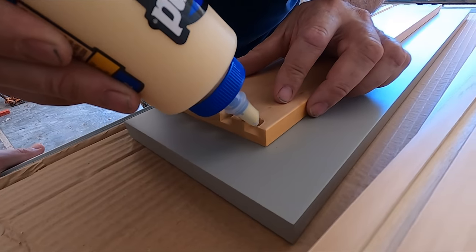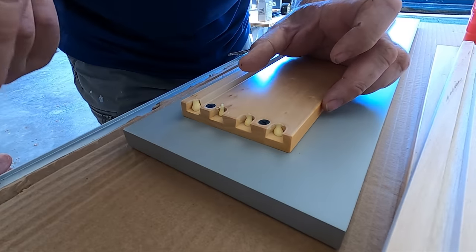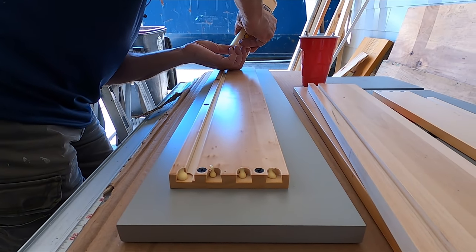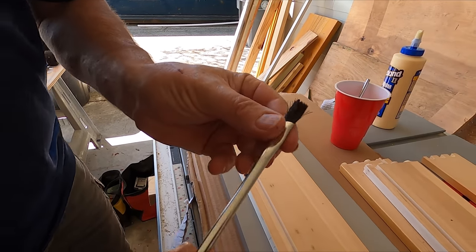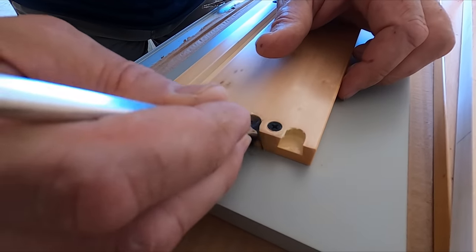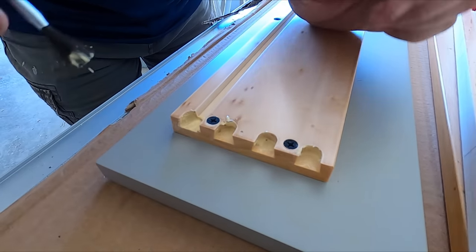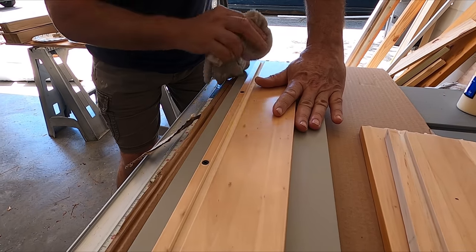I'm just going to put a little drop inside each one of those dovetail slots. You don't need much at all. I use acid brushes from the plumbing department — a paintbrush would work fine — but you definitely want to spread that glue inside each one of these. I'm going to wipe off the glue from the face just to keep it from squeezing out on the inside of the drawer.